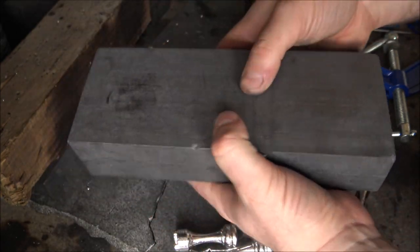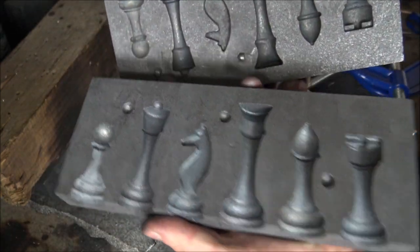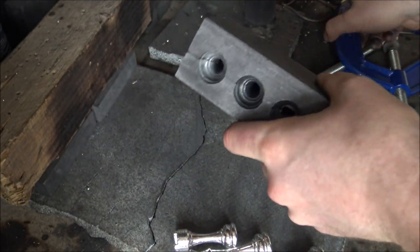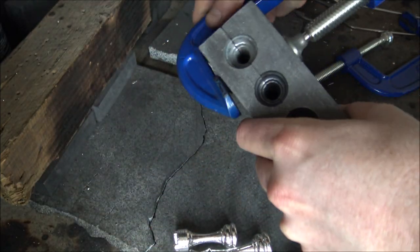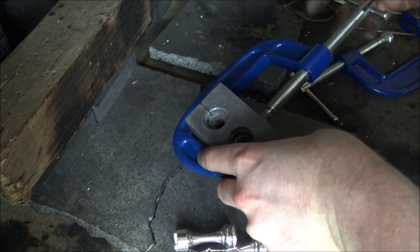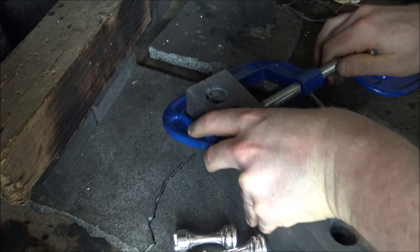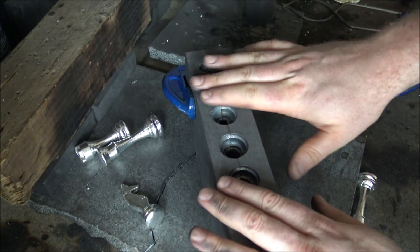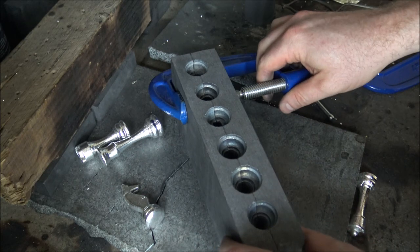It's a two-part mould that you just put together like this — they've got little nobbles and holes that hold it together very well. To ensure there's no potential slippage, we use some C-clamps very carefully. You don't want to press too hard on the C-clamps and potentially break your graphite, but we use them to hold it together, one at either end when we pour.